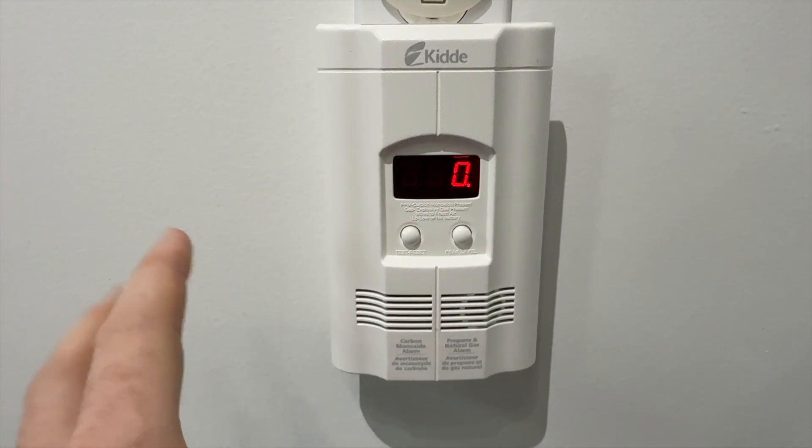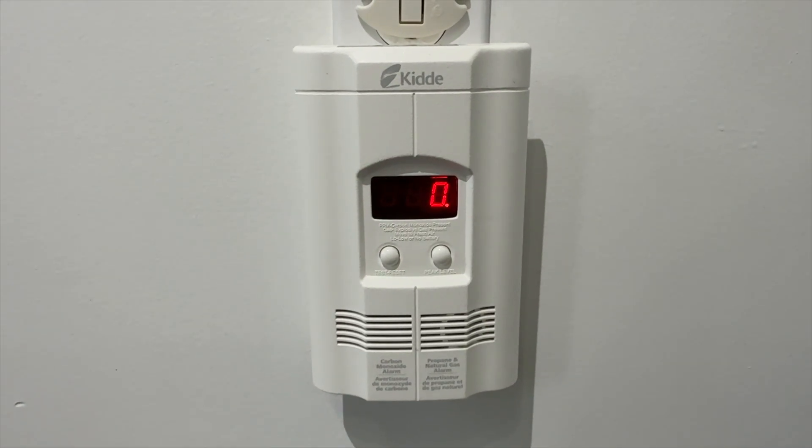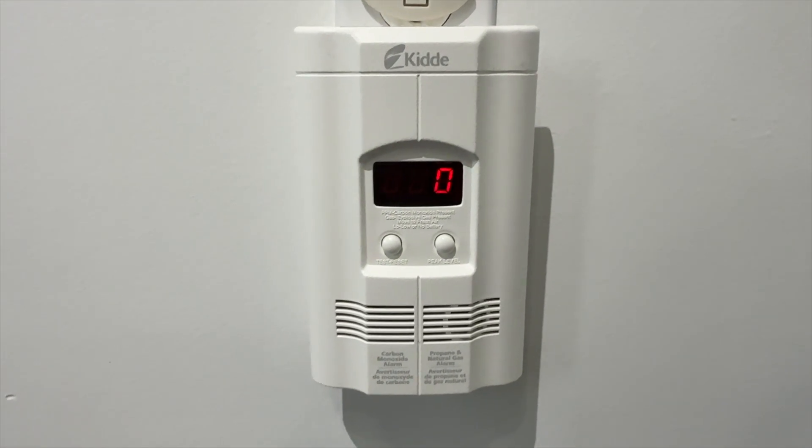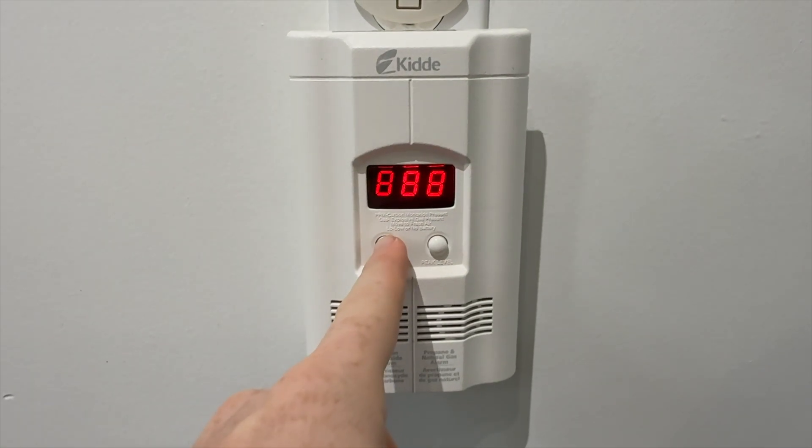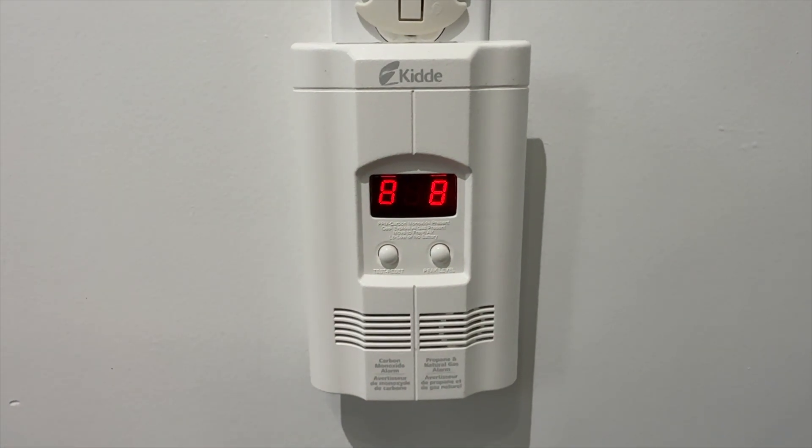It does have an internal clock that starts counting the minute you plug it in. That's all you need to do — set it up. There's also a test button you can use, and we're going to do that right now. It's good to test it out.